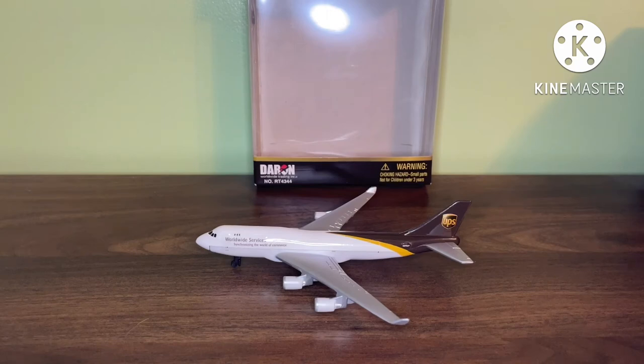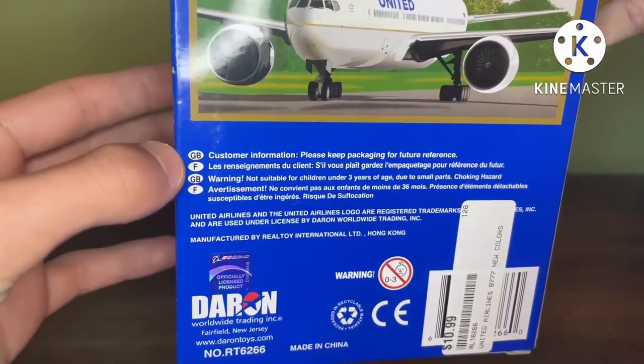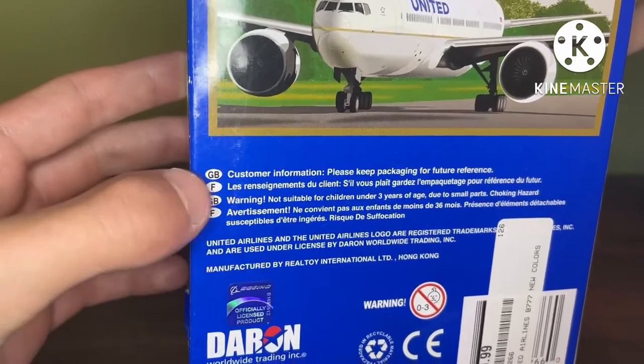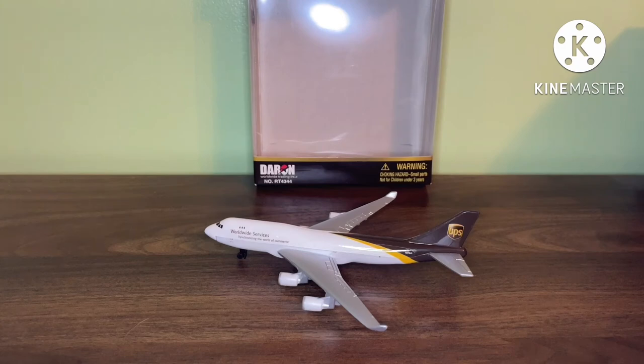I did get a United 777 in new condition a little while ago, before they were all disappearing from online and from stores. I got one of the last ones at the store I always go to, which is Hobby Town. There are a couple of boxes that do say 'for customer information, please keep the packaging for future reference' — an example is the Fly Russia 747 playset and also the United 777. I always say to keep the boxes for any models because the boxes are a major part of the plane.